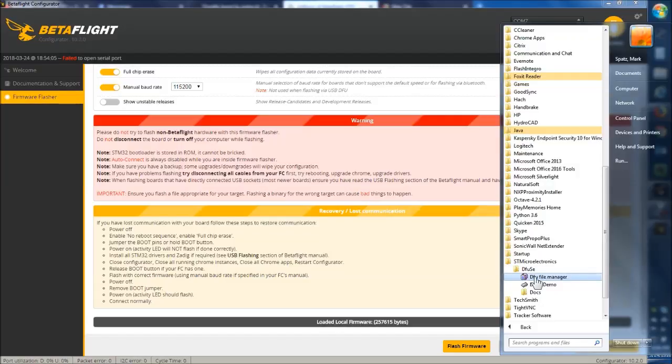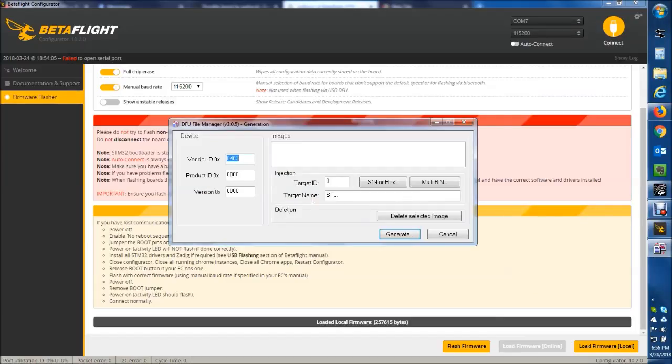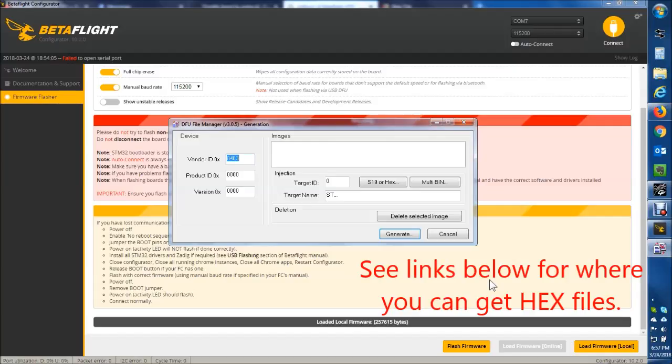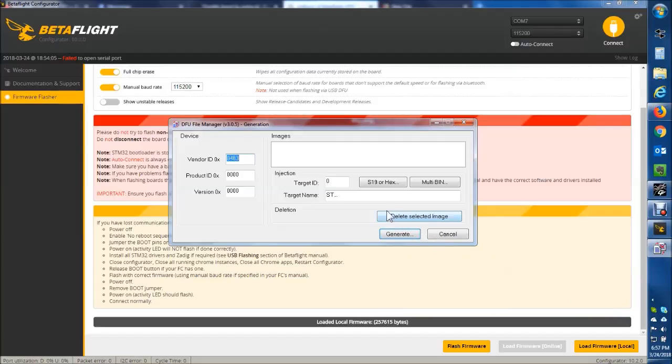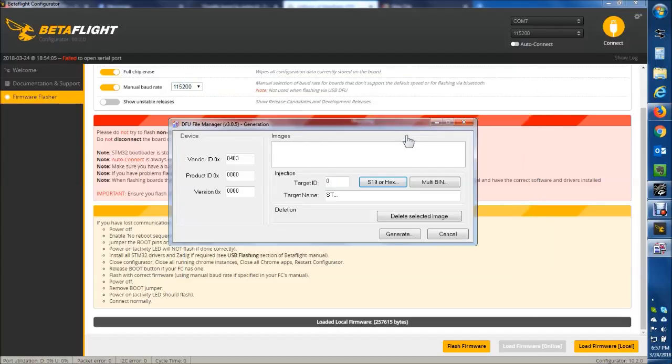The first thing you need to do is open the DFU File Manager. You run this, use the top option, click OK. Then you have to download the HEX files manually for Betaflight — either from the GitHub sites for stable releases, or the Jenkins site for Betaflight if it's an unstable release. Get those downloaded for your board. Here you would select your HEX file — hit S19 or HEX — and it's going to go ahead and make a DFU file. I'm going to go ahead and select that, going up to the latest HEX I just downloaded and clicking on it.